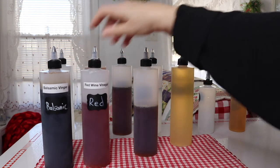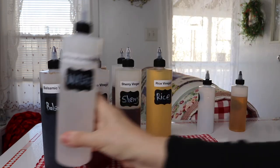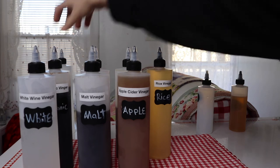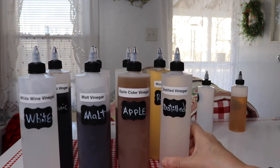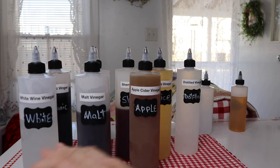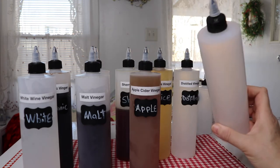So I have balsamic — I use one for red. I have a sherry vinegar, a rice vinegar, a white wine vinegar, the malt vinegar, and apple cider. The last is distilled — I don't use it on a whole bunch of recipes, but I wanted to keep that separate from the bottle I have under the sink which I use for cleaning. Right now I have eight different ones, and this pack comes in a pack of 12. I have a couple more vinegars I'm going to get from the store, so I'll be using all of them except for this one, which I'll save for probably some oil.